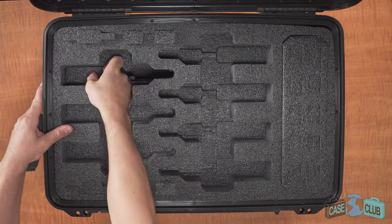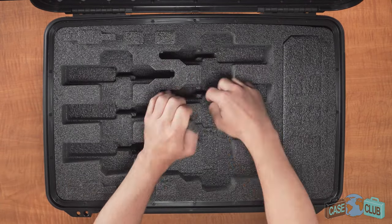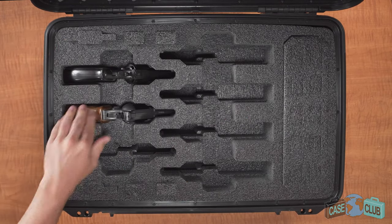When your case arrives, the first thing you'll need to do is remove all the pre-cut foam plugs. The case can accommodate revolvers up to 12.9 inches long as well as snub-nosed revolvers.